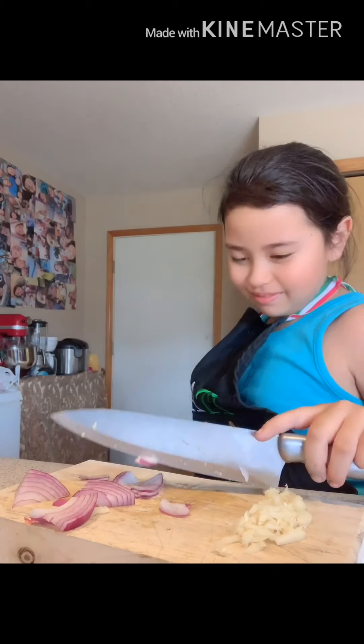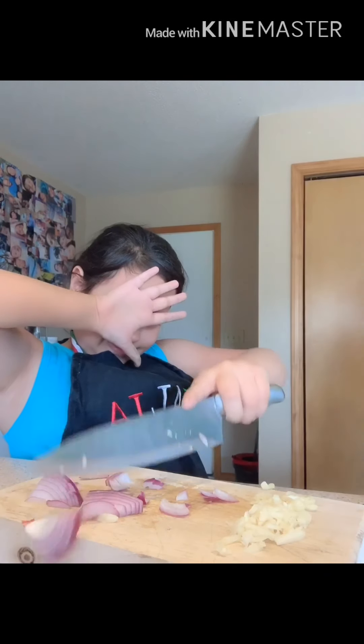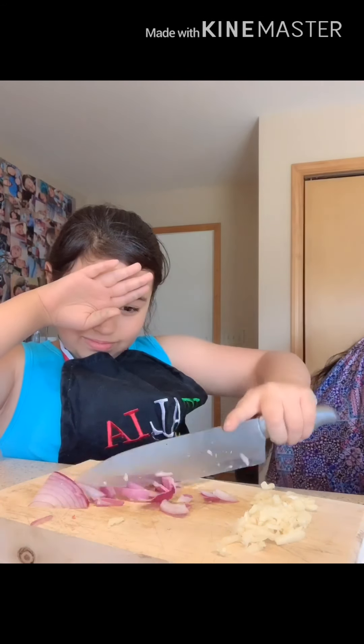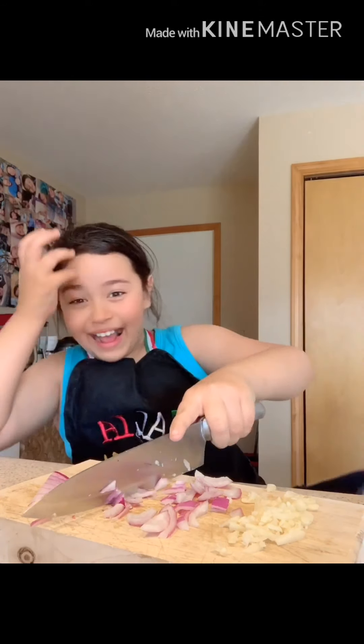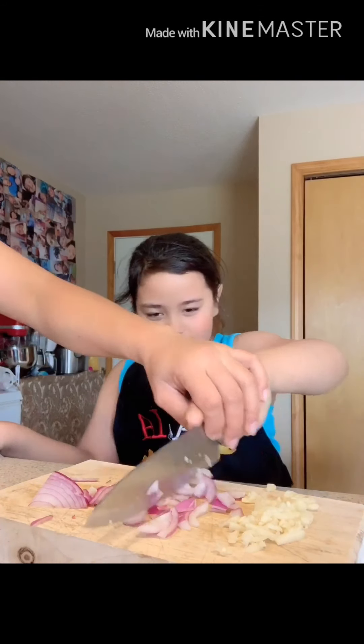Cut them off. Sit down, honey. Sit down. Go by your sissy. She's going in the pool. Close your eyes, love. I got my eyes. Are you crying? Are you serious? One eye is crying? Cut this thing. Wait. Look. One eye is crying.